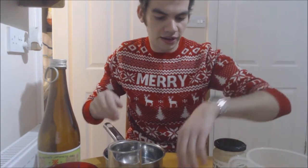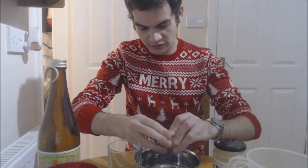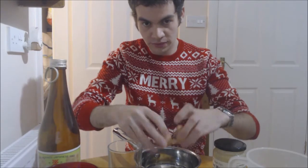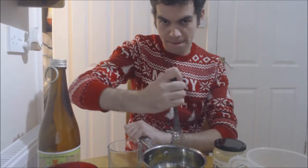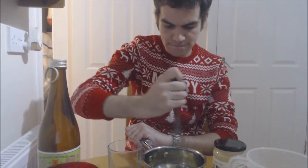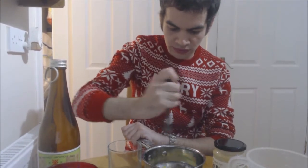I'm just going to heat this over a low heat, just to create hopefully quite a nice thick mixture you can drink. Starting off, I'm just going to crack open an egg right into the mixer, and then we're just going to beat and whisk that very well for a few seconds until you've got a fairly consistent mix.